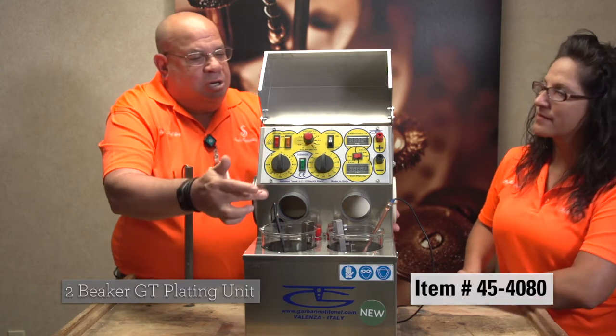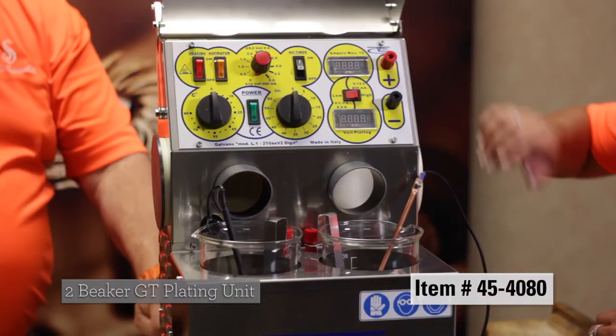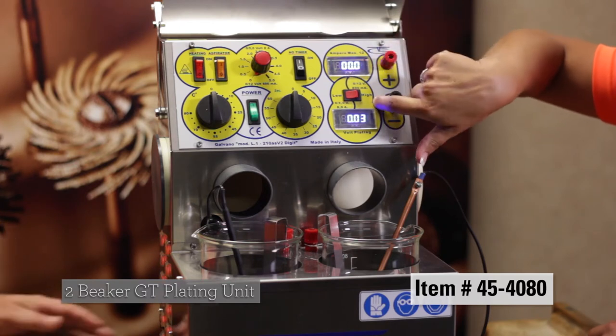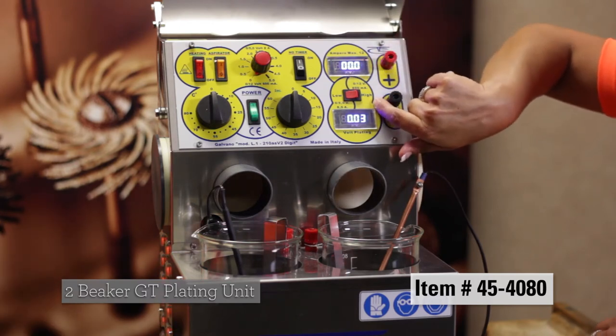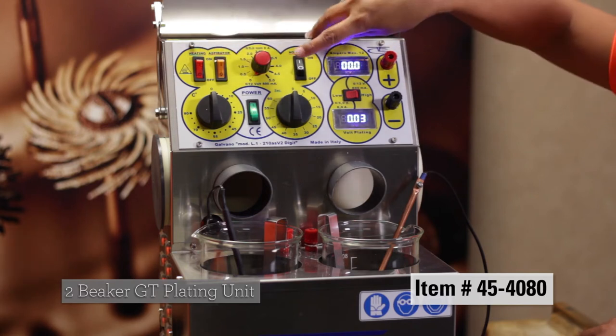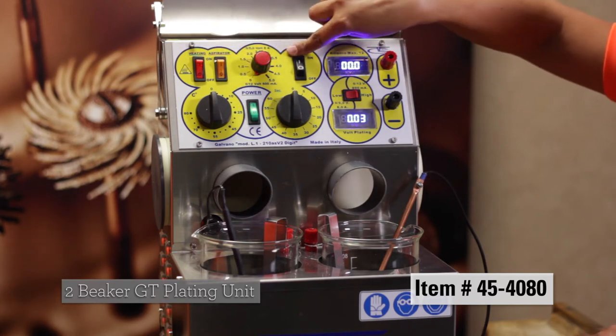Christy, you want to go through some of the control knobs with us? It's got some beautiful lights here, lights up nice and blue, it's a digital readout. You've got your heating, you've got your aspirator suction here, it's got an on and off switch for a timer here.